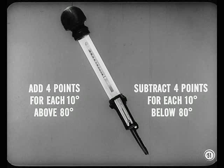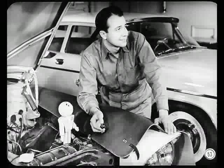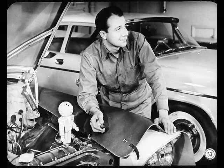You also need to correct for temperature of the solution: add four points for each 10 degrees above 80, subtract four for each 10 degrees below 80. All cells should test the same within 25 gravity points. All cells are just under 1260, and each cell is within 25 points of the others — that's pretty good for a new car.